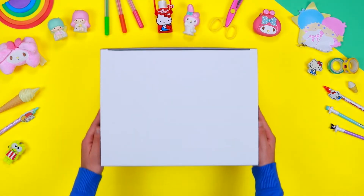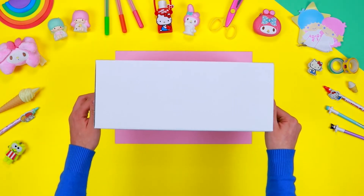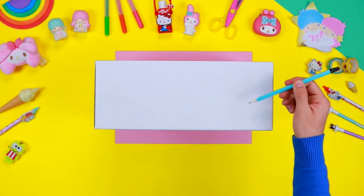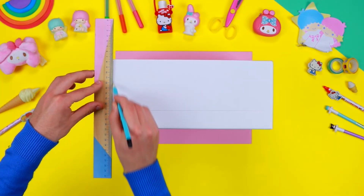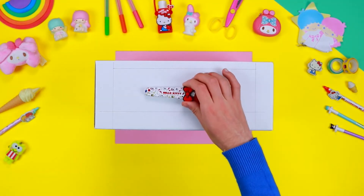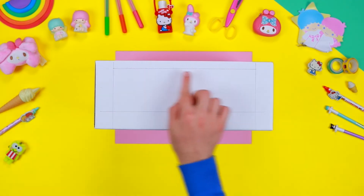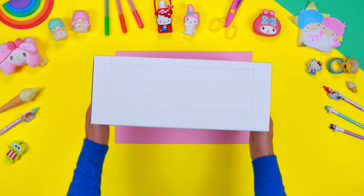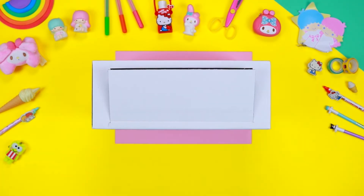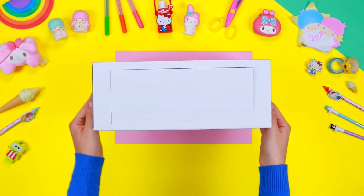To create the base structure of the mini kitchen, you need a recyclable cardboard box. With a ruler and a pencil, draw a rectangle on the front side of the box. Then use a pair of safety scissors to cut the front side and the two lateral sides. The lower side must not be cut, as you will need it to create the oven door. Don't forget to ask an adult for help.